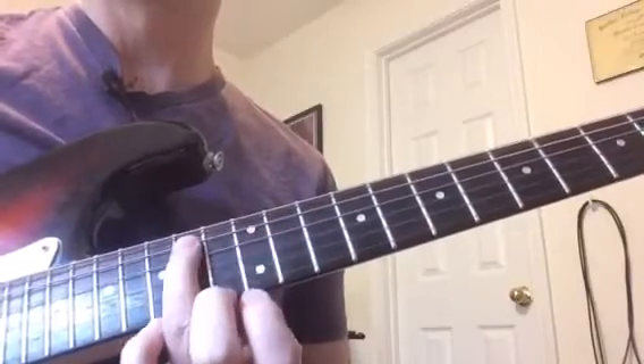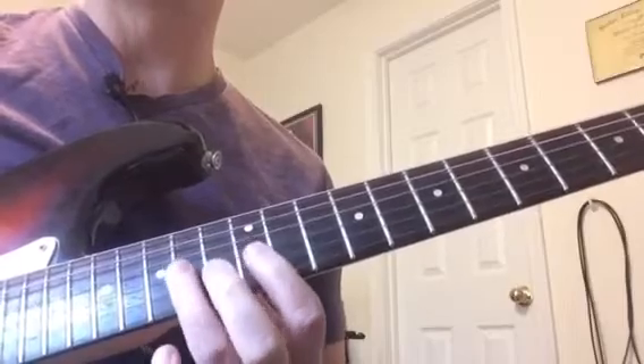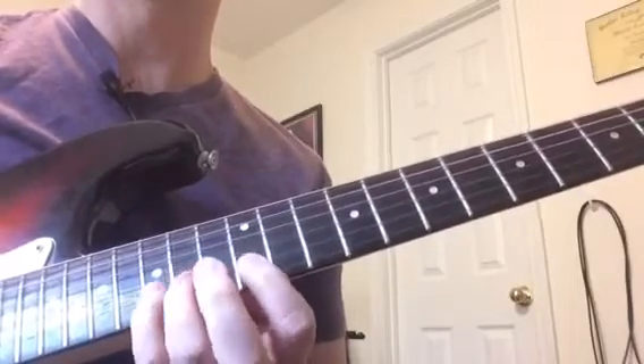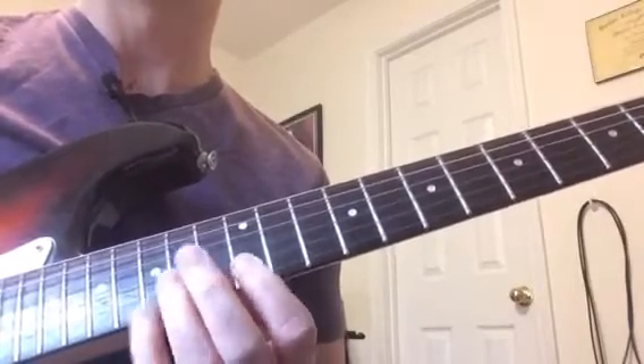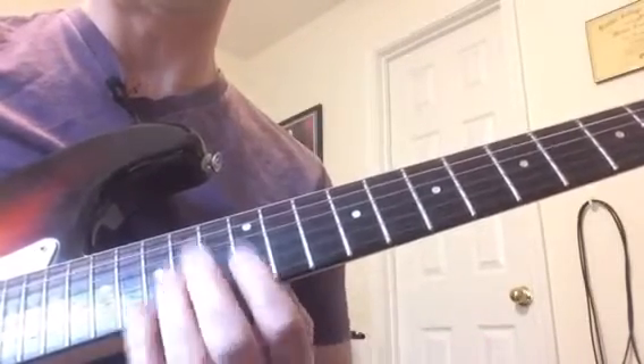I'm going to do the fingering: one, three, one, three, one, four, one, four. I realize most of you probably know that one already, but in case somebody doesn't, I just want to give that to you.